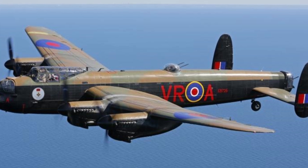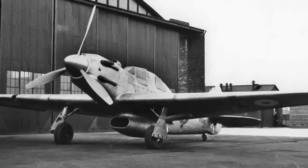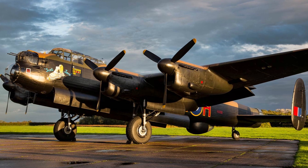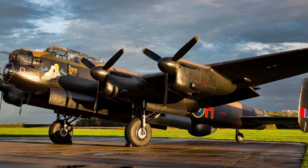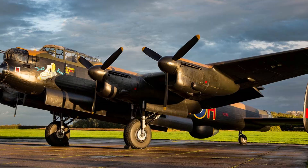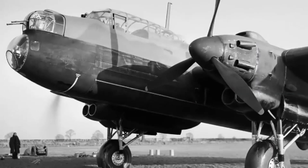Ironically, the death of the Vulture saved the British bomber program. By forcing engineers to abandon a bad engine, they were finally free to innovate without being chained to a failed design. The Lancaster went on to fly over 150,000 missions. It dropped more bombs than any other British plane — and it did it all with the very engine that the Vulture had tried to replace.